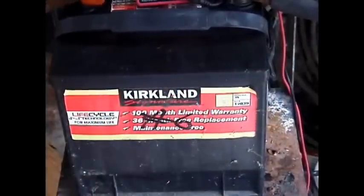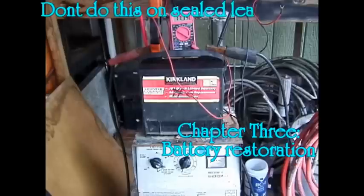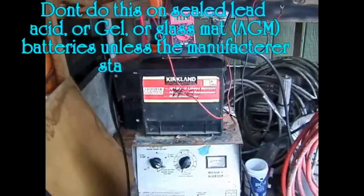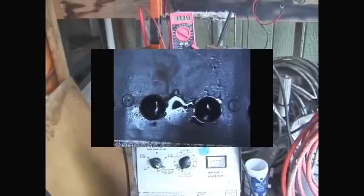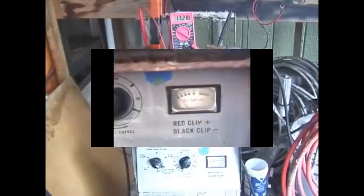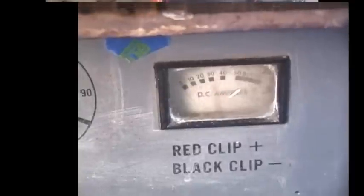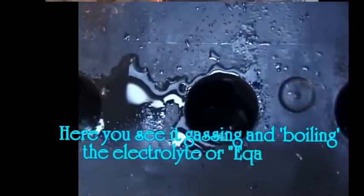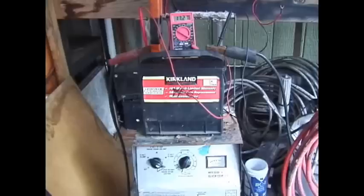Chapter three: battery restoration. A car alternator cannot restore a battery to full capacity because it cannot reverse sulfation — its maximum voltage is usually 13.5 volts, and that is not enough to reach a state of equalization, which is around 16 volts on a 12-volt battery. Charging a battery will not restore its capacity unless it includes an equalization charge. A trickle charger, two-amp charger, or any charger that will not get the battery to 16 volts will have little effect on hard sulfation.